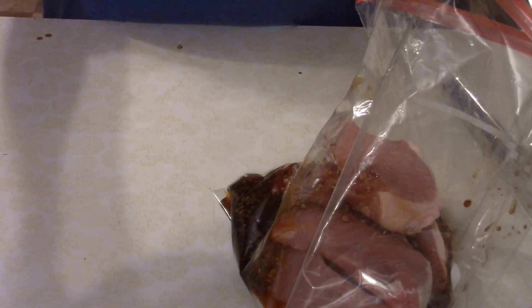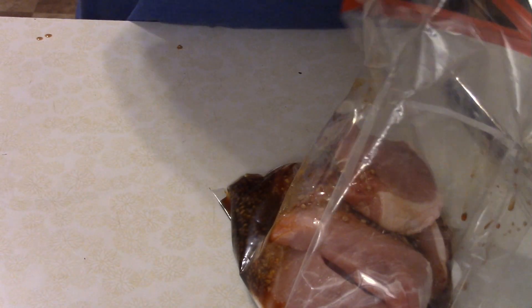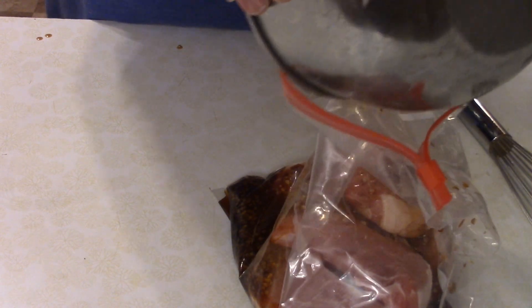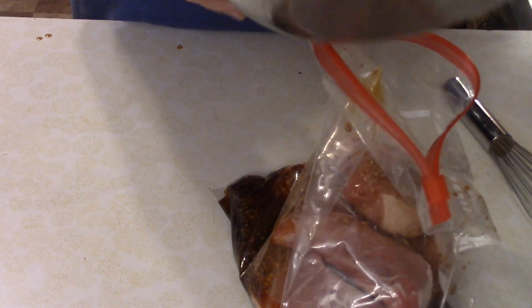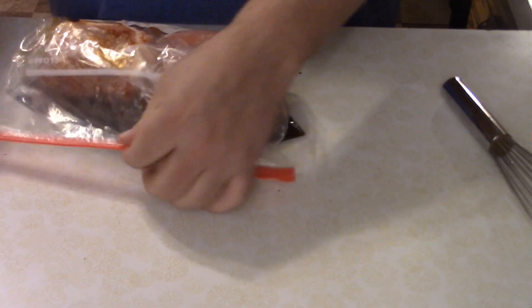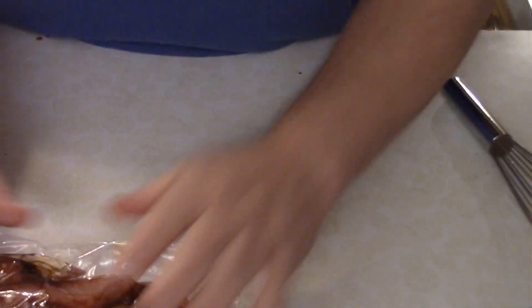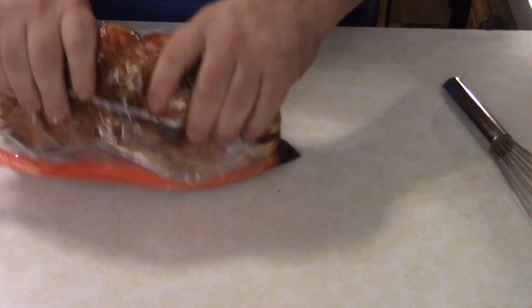Move the pork chops around and make sure they're coated with that marinade. You want to marinate this for about 20 minutes. Because of some of the strong flavors, I don't recommend marinating it overnight or anything like that. So about 20 minutes and we should be good. Just roll it around — that's the easiest way to make sure everything gets evenly coated. See everyone in 20 minutes.